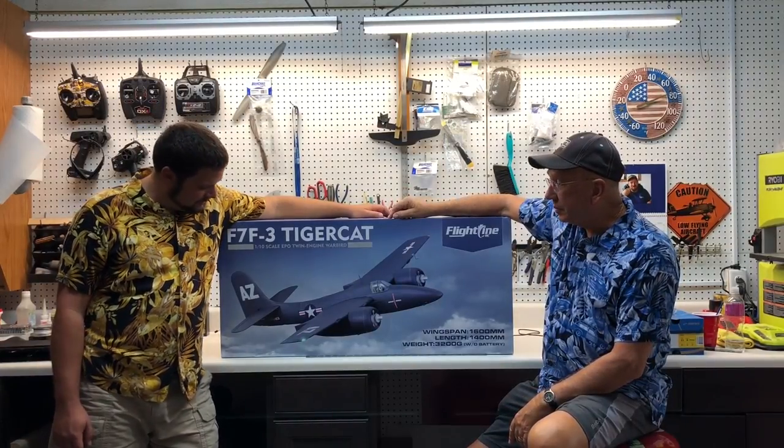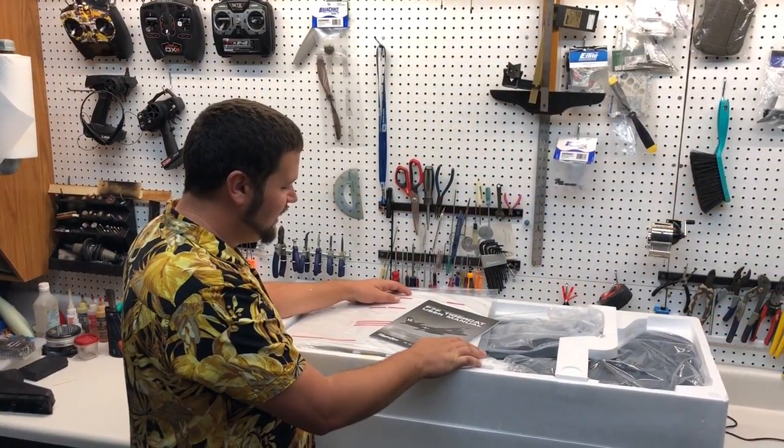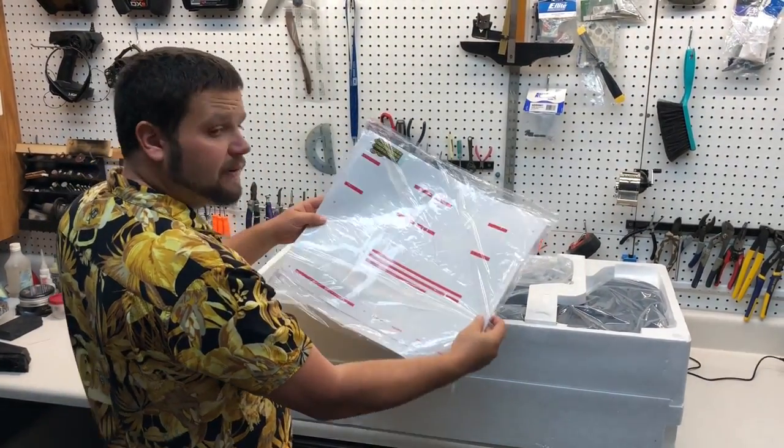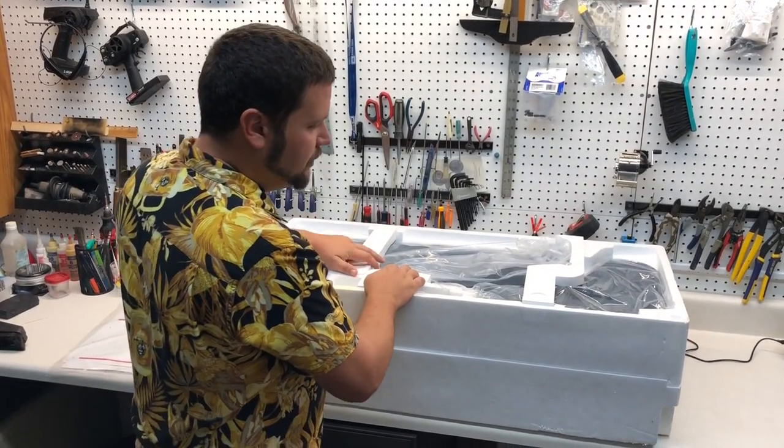Hopefully over time I can show you some of the things that maybe help you, maybe not, but we're planning on doing that for you during the builds. So hope you enjoy this. Well guys, let's get it down to the table and get it built. Inside the box you get your manual, your graphic sheet, and your airplane. Let's get into this box.